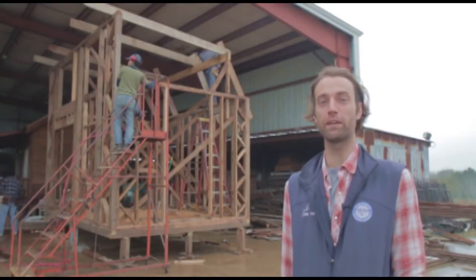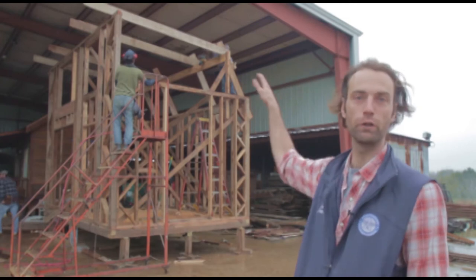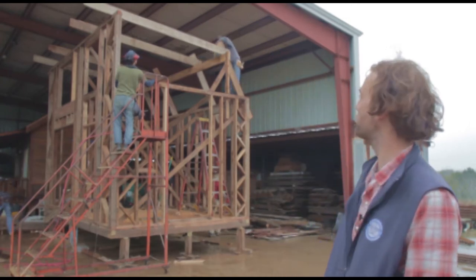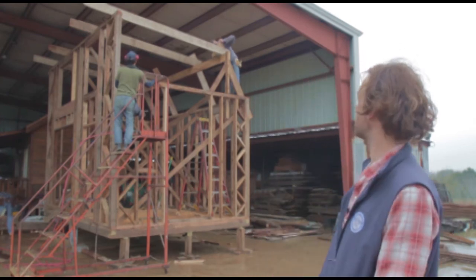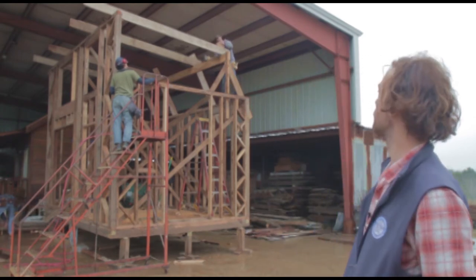This is a really exciting period in the build. We've just got the first few of our roof rafters up, and you can see the shape of the house beginning to take form. It's obviously really exciting because we get to see what we've been building towards.